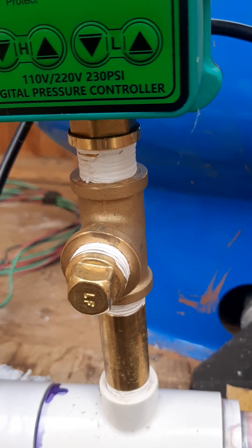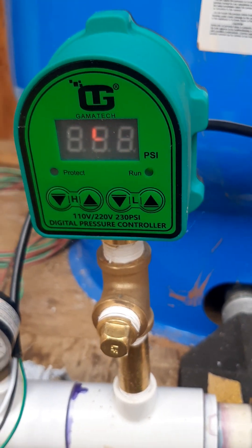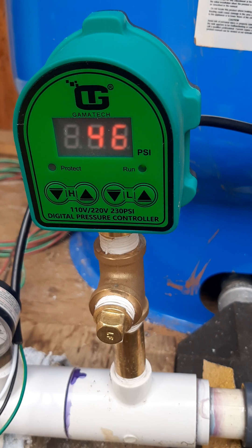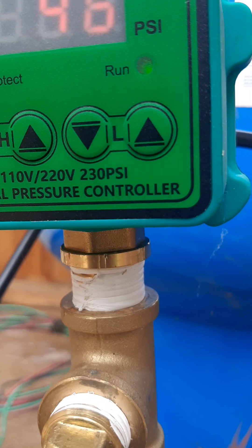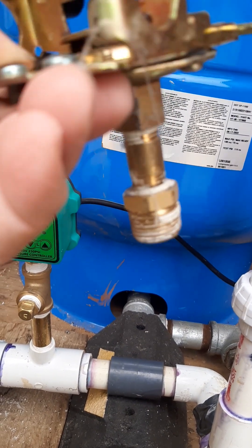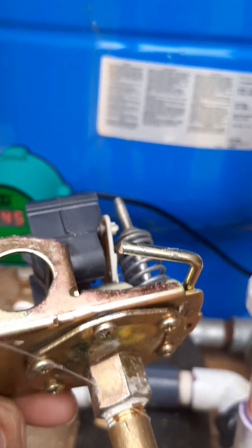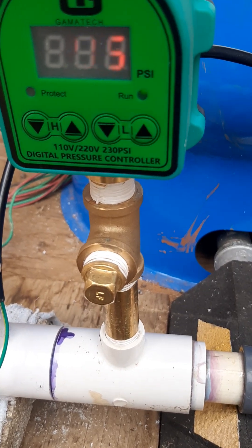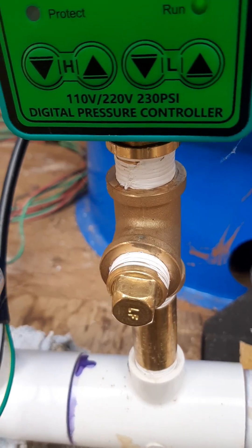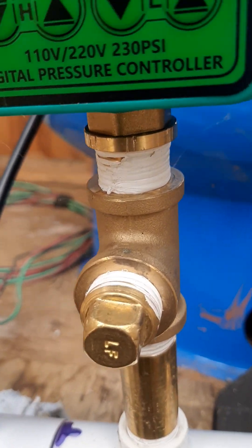I've also installed a tee underneath it with a plug. If you have a lot of iron in your water, after about a year the pipes start to get plugged up — the ones that go to the diaphragm. On the old mechanical switches, the diaphragm on the bottom gets plugged up with iron rust and you've got to clean them out. Instead of paying a well guy $450 to come clean it out, you can pull that plug out and stick some type of wire up there to clean that narrow pipe out.